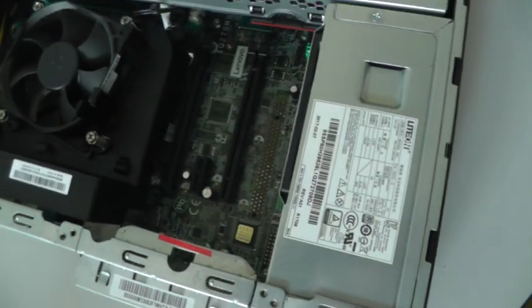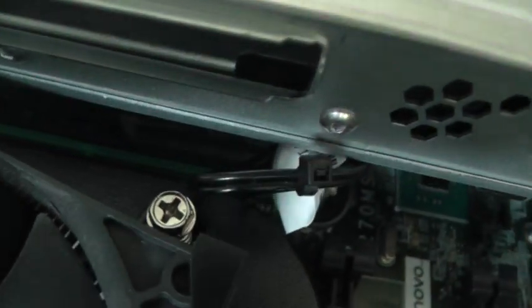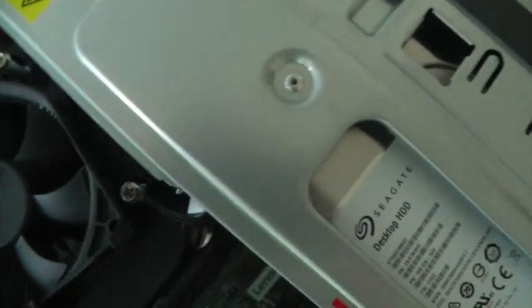Now just take out the panel and we can do what we want. We have here ventilation, slots for other cards, and a slot for RAM. But it's not possible to reach from here, so we have to open these two inner pieces.